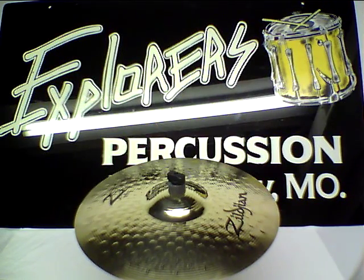Here we have a Zildjian Z3 16-inch rock crash. The Z3 line is new to Zildjian as of 2009. One of its key features on the Z3 rock crash is the fact that the bell is actually rather pronounced.